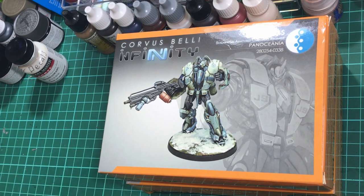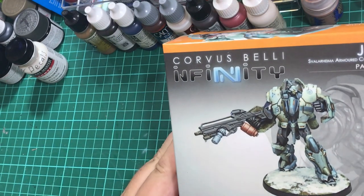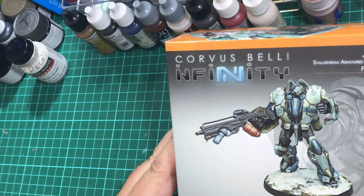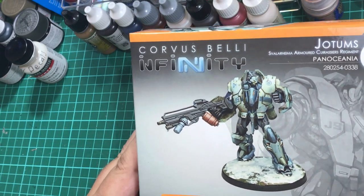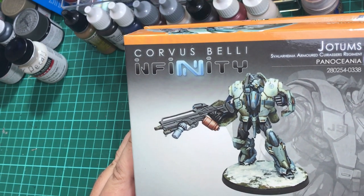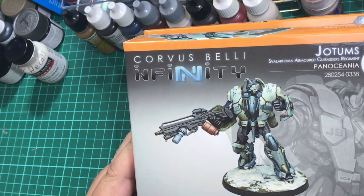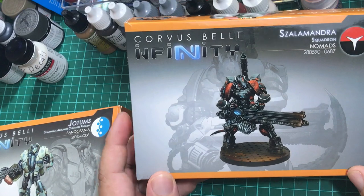G'day guys, back again, hope you're all doing well. About three videos ago I did a little video on this guy here from Infinity, and I thought this one looked pretty cool. I saw this one on Heresy Productions' YouTube channel and thought it was a pretty nice little kit. Then I started having a bit of a look around and found this big fella here.